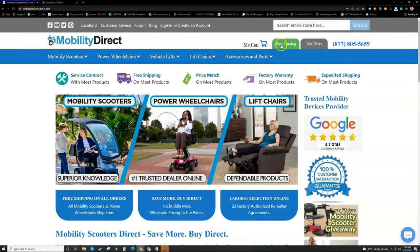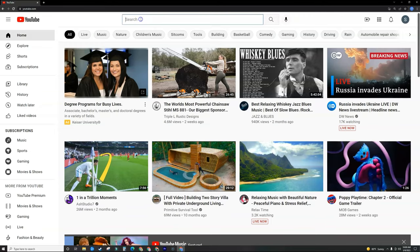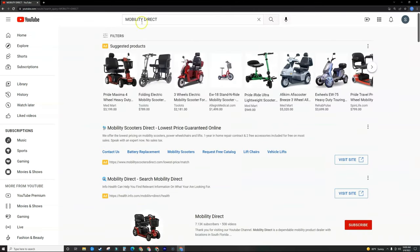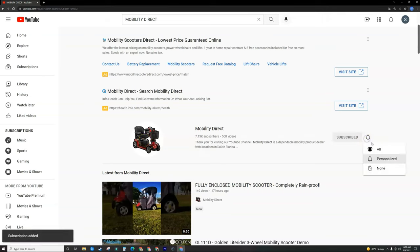Before you go, please don't forget to visit our website mobilitydirect.com and click on the green button that says 'free catalog' to claim your very own free catalog. Just fill out the short form and it should get to you in about a week or two. I want to personally thank each and every one of you for watching this video. We couldn't do it without our subscribers — if you like our content please search for Mobility Direct on YouTube and subscribe to our channel.